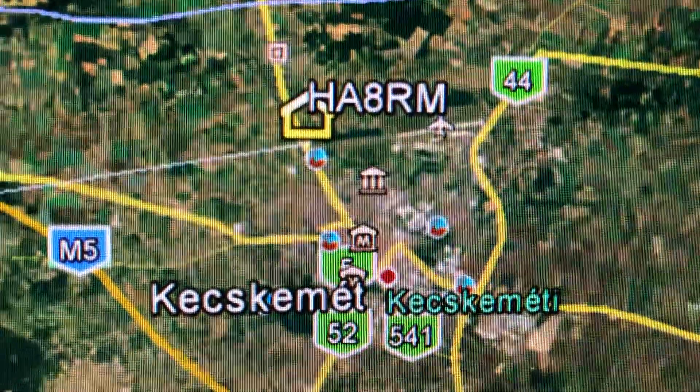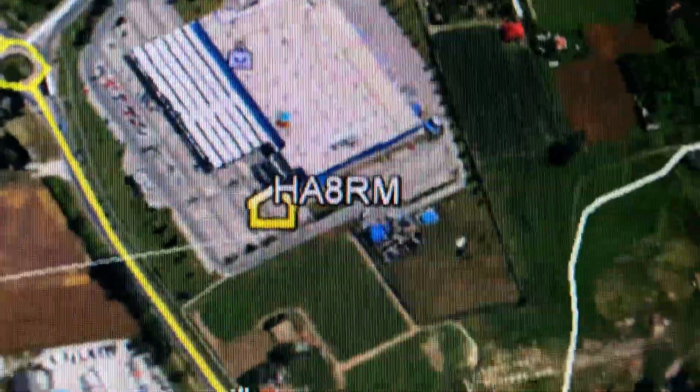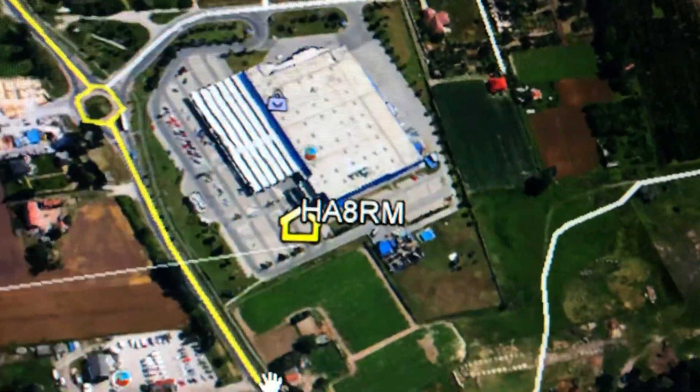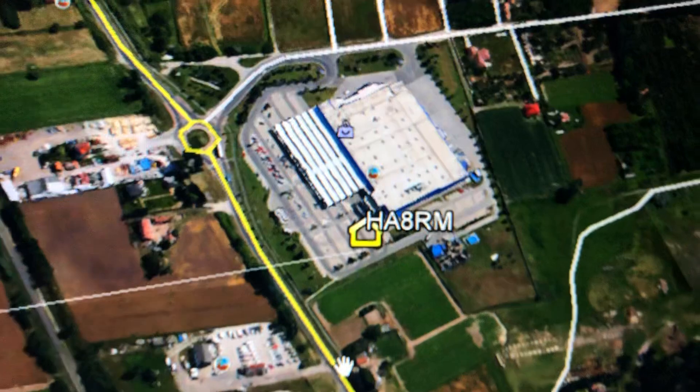There we go — trying to keep his QTH in the viewer here. Wow, looks like he's operating from some sort of a stadium, or it's a big building — maybe it's a factory. Anyway, thought you might enjoy that — linking up Ham Radio Deluxe with Google Earth. 73 from N4HNH.